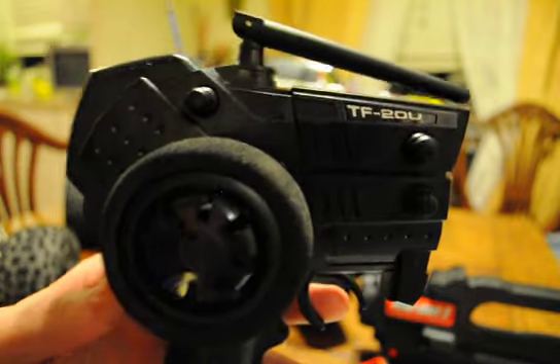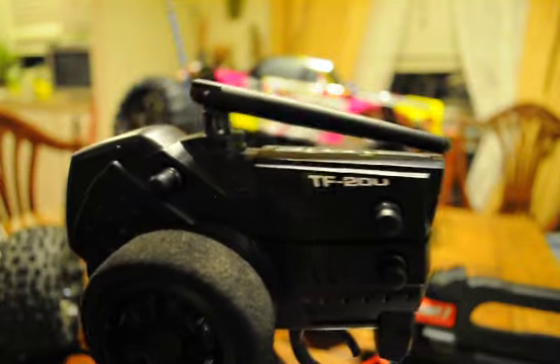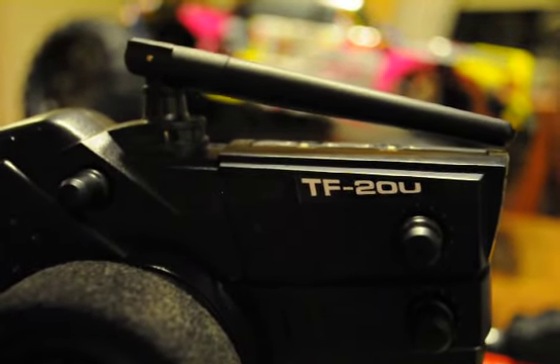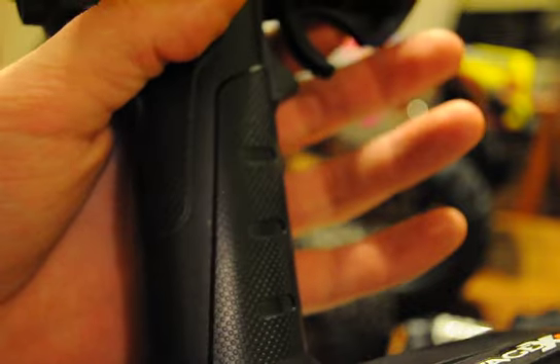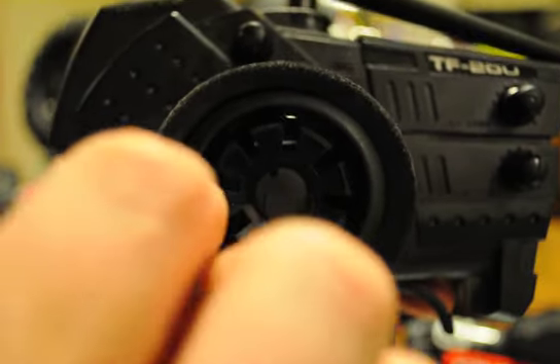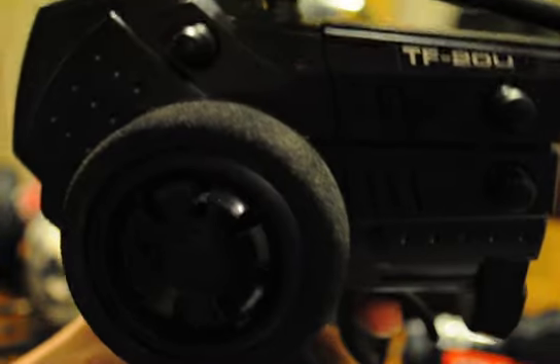I'm going to start off with the radio. Here it is — the TF20U. It seems very nice. I like the overall feel of it. I do kind of like the thought of having a little grip on here. The foam on here is actually just from my old TRX 27MHz radio. I just like having the foam on there — it feels nicer.